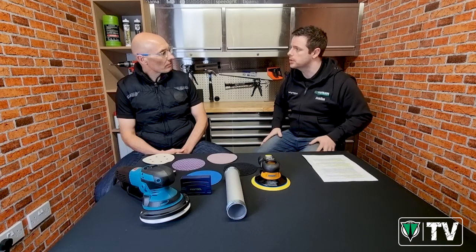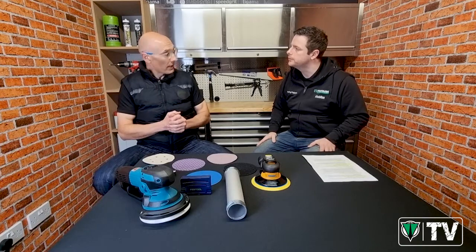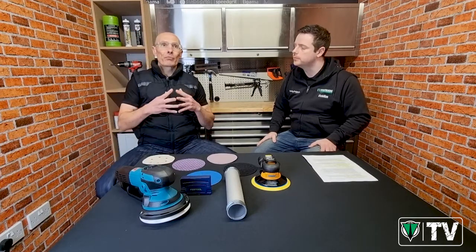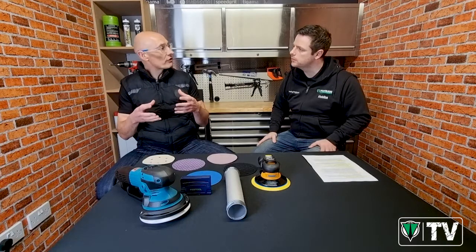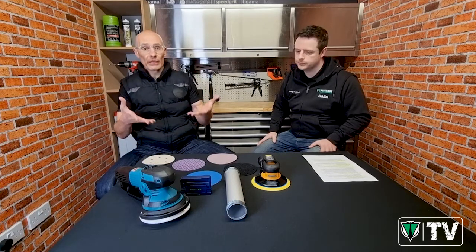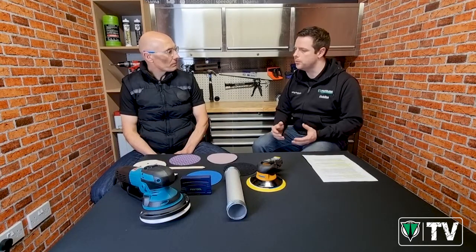Do abrasive pads of the same diameter use the same hole patterns across the industry? The most popular abrasive disc sold in the UK is 150mm diameter, and I have personally counted eight different hole types for that size alone. So no, the hole pattern is not the same for all 150mm abrasives - which is one of the reasons we're making this video.